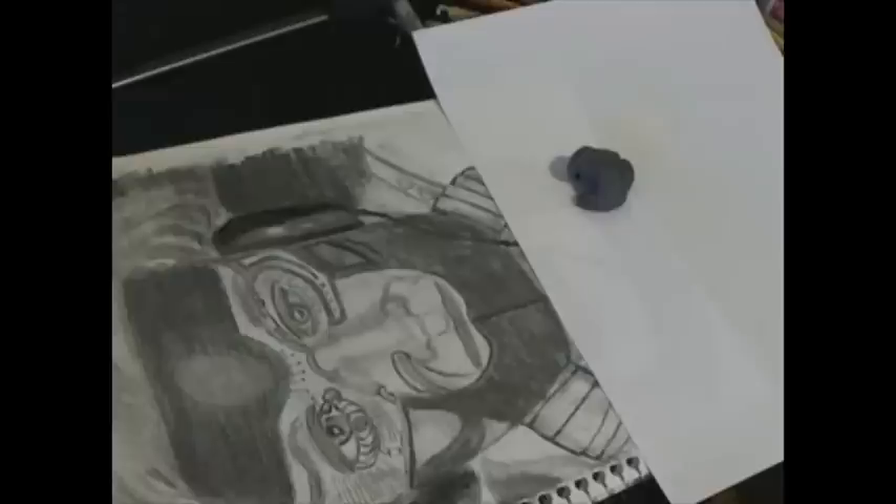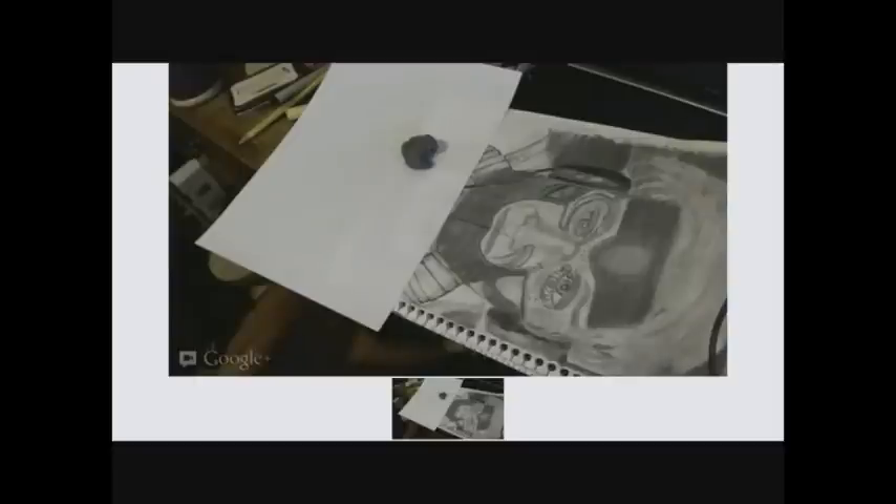I tried to do a Google Hangout but no one showed up. I wanted to finish this during a Google Hangout so I could answer any questions. I think my son came in and asked me something, so once again I'm using my paper to protect my drawing and adding more cybernetic elements to the areas on his face.